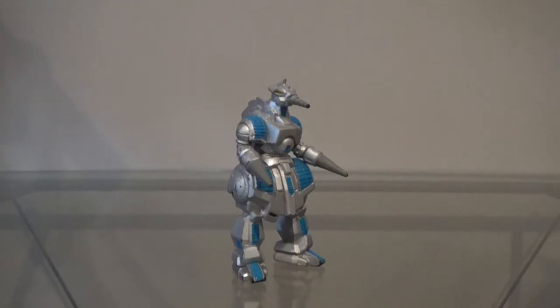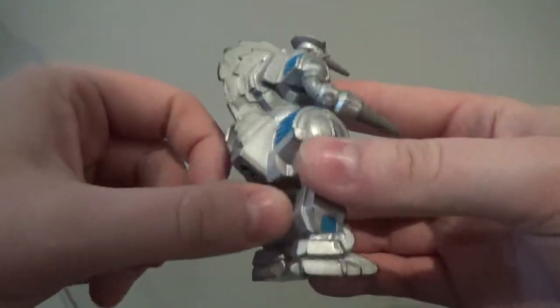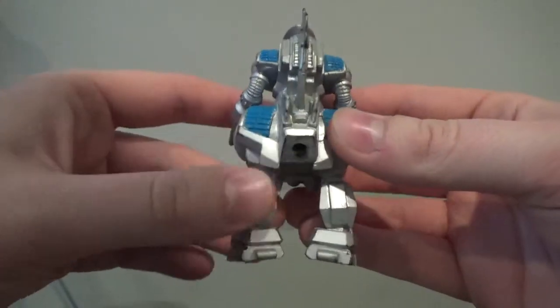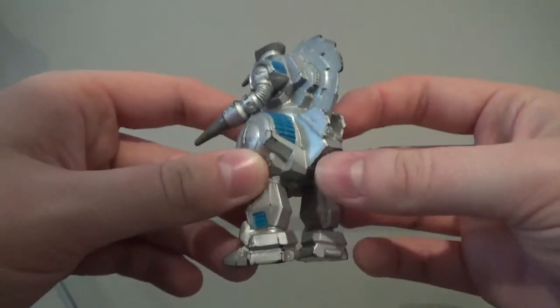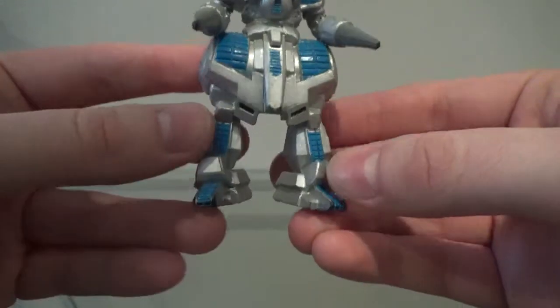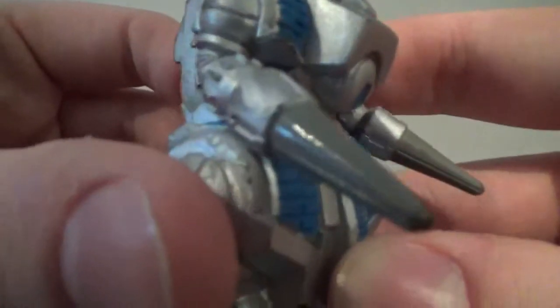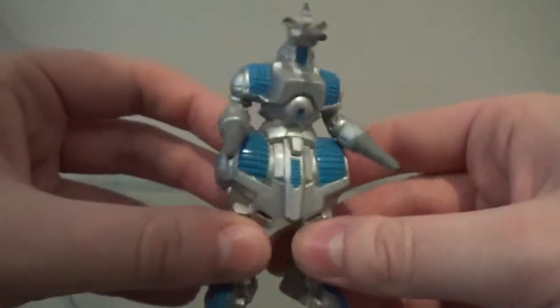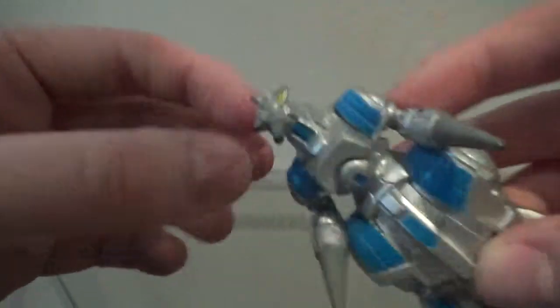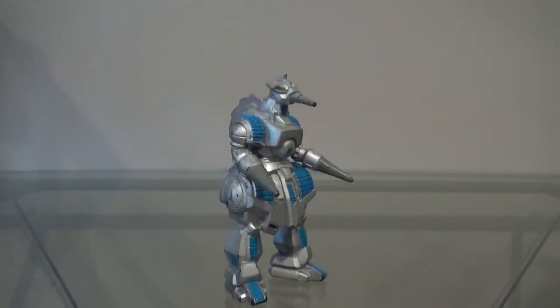Let's take a look at the paint on this figure. The painting is actually not terrible — not great, but not terrible. Starting off with the body, most of it is a metallic color, which looks nice. However, on mine, there are a lot of scuff marks. I actually got mine at a fair for like two bucks, so I can forgive the quality. We do have bits of blue on the feet, shins, hips, crotch, chest, shoulders, and neck. His hands and nose are painted a grayish color, which looks alright. The eyes are painted yellow. The paint gets a pass and a half.